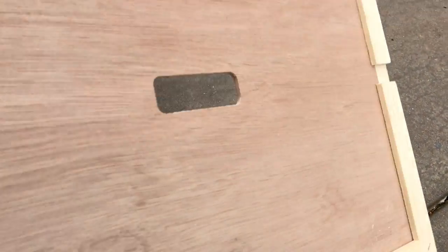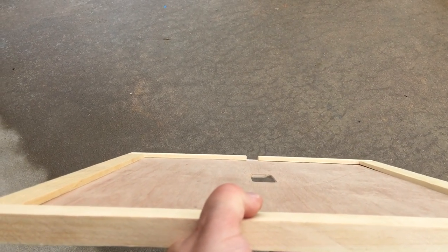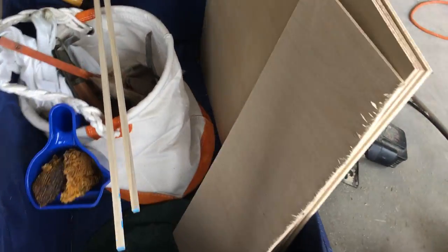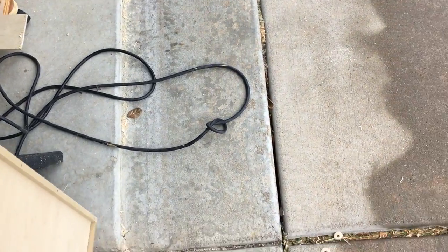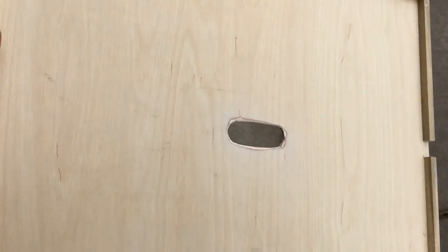I thought to myself, for 20 bucks, can I do this less expensively? So I went to Lowe's and came up with some paneling which I believe is identical or pretty close to what Mann Lake uses to make theirs. Then I found some little wooden square dowels and came up with this — certainly not as pretty, and I don't have all the equipment, but I think it will work.